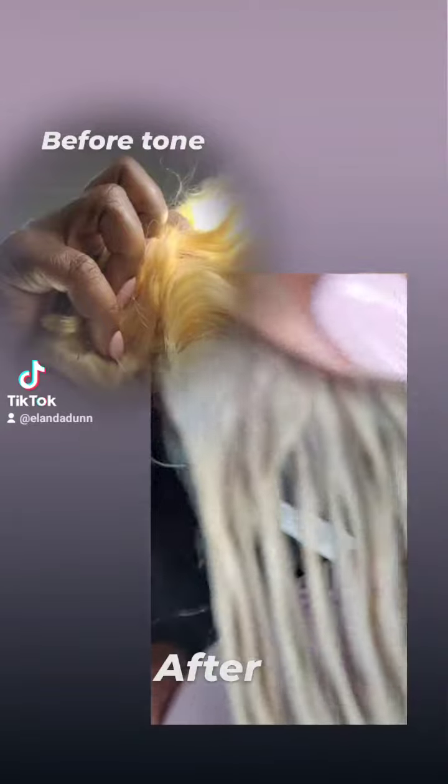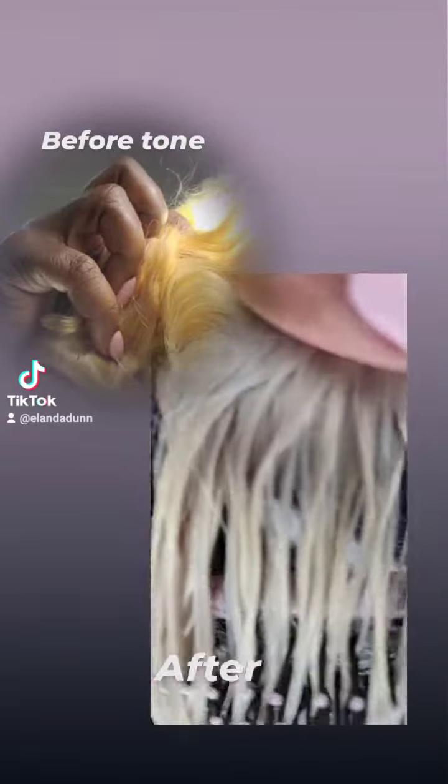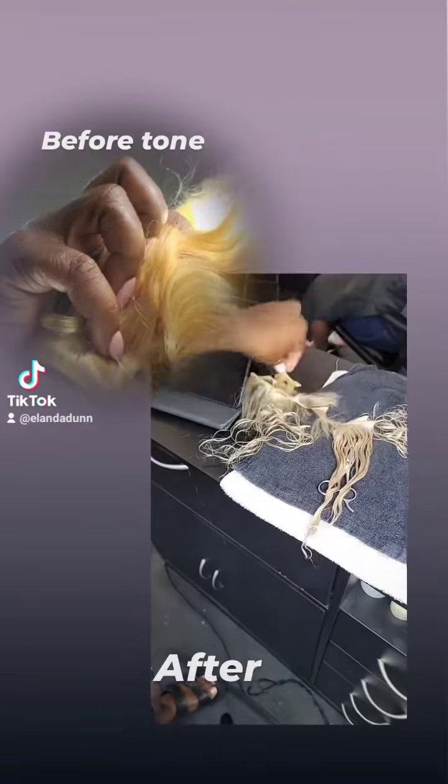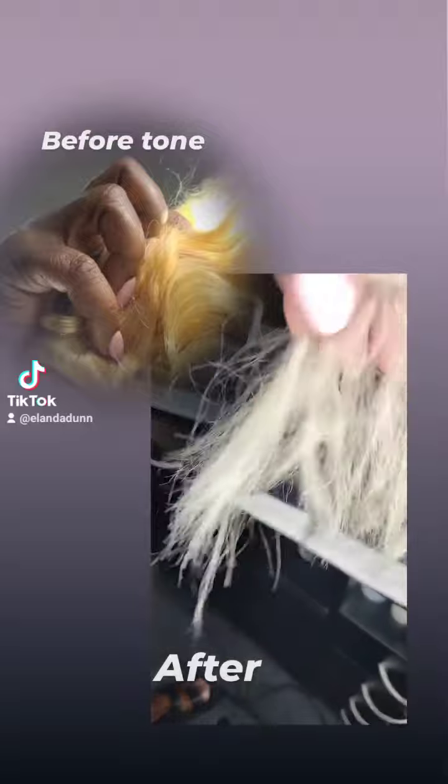Hey guys, this is your girl, Lan. I'm your short wig maker. I purchased this hair and I wanted to tone it because I don't like a lot of the gold yellow tones in it.